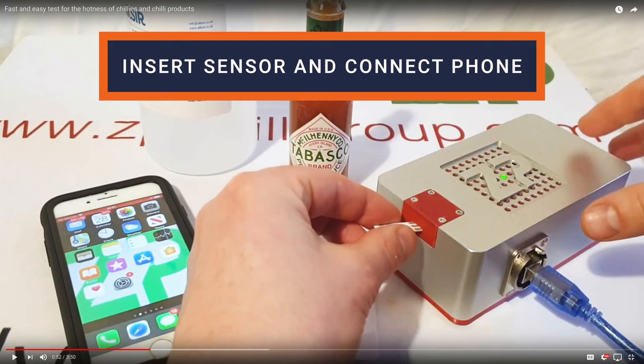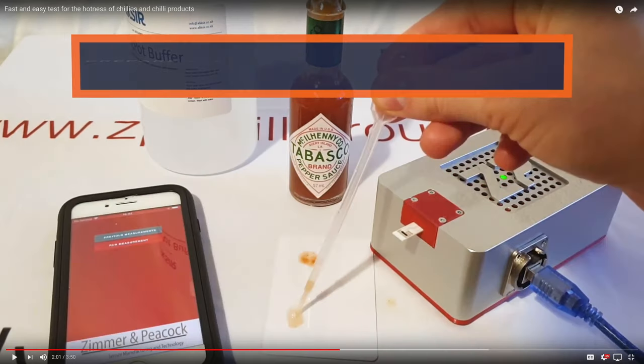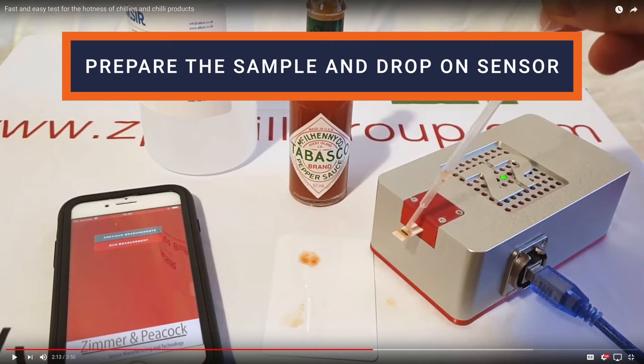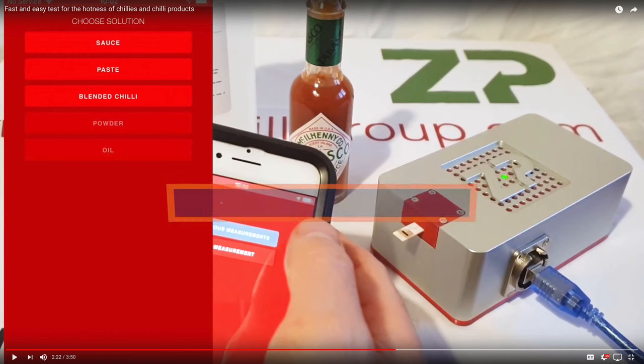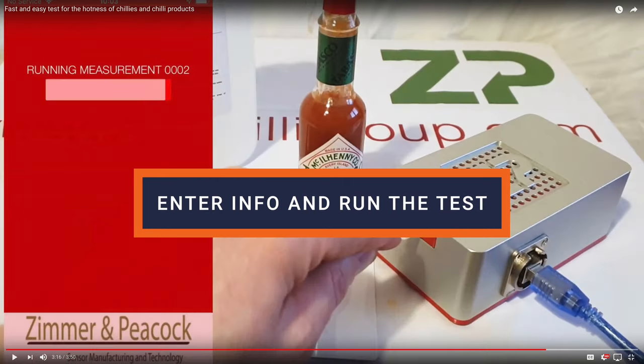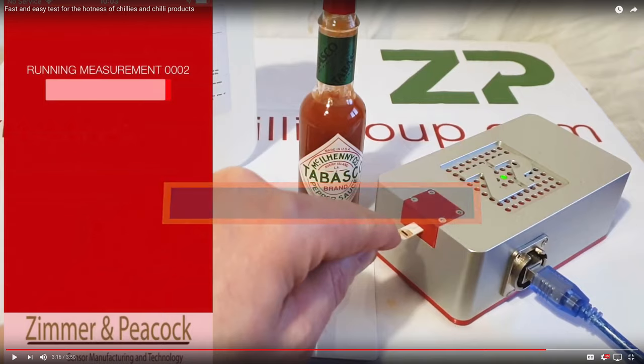Here's a brief description of how to test hot sauce or peppers gleaned from watching several videos. Insert a single-use sensor into the Chili Pot device and connect it to your phone using Bluetooth. Dilute a sample of your sauce or ground peppers with their proprietary buffer liquid, then mix it up thoroughly. The hotter the sample, the more you have to dilute it. Open the app, tell it what you're sampling and the dilution ratio, then run the test. You get your result in a minute or two.